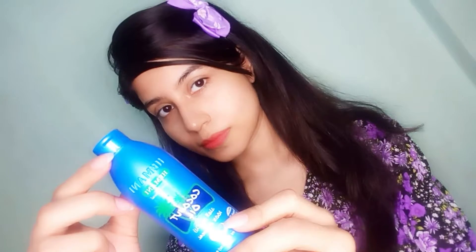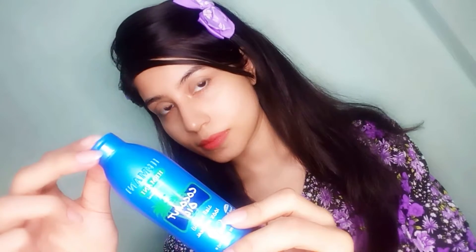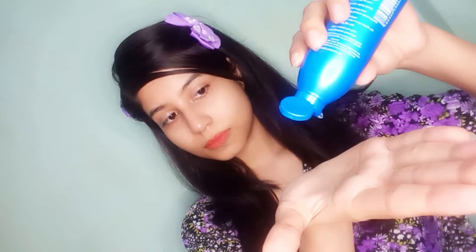After massaging your face, wash your face with cold water. After this, apply any moisturizer or coconut oil. I apply coconut oil as a moisturizer because coconut oil hydrates, smooths and protects our skin.